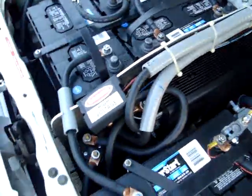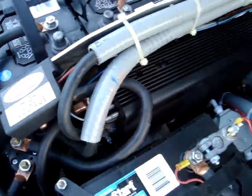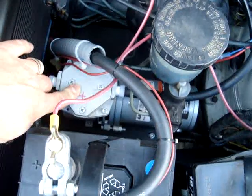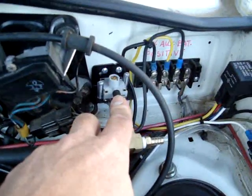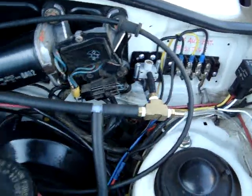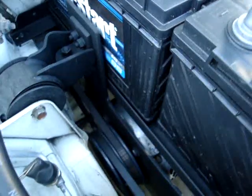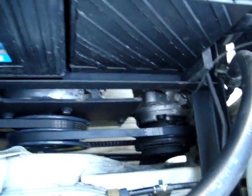Right here in front he's got the main contactor. Right here is the vacuum pump for his power brakes, and he has a pressure switch to maintain the vacuum. The motor is an Advanced DC — looking at it from here, I'm guessing it's an eight-inch. He's running off the tail shaft for air conditioning — there's an air conditioning compressor and an alternator.